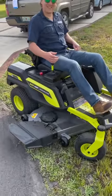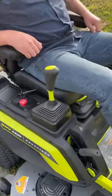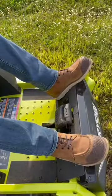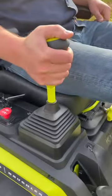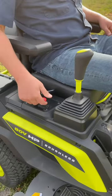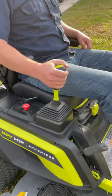All right, we got Josh's very first time on the Ryobi iDrive Zero turn. Let's see how he does. First, you've got to release that parking brake, and then you've got to lift up on that joystick, pop those blades on. Let's see what happens.